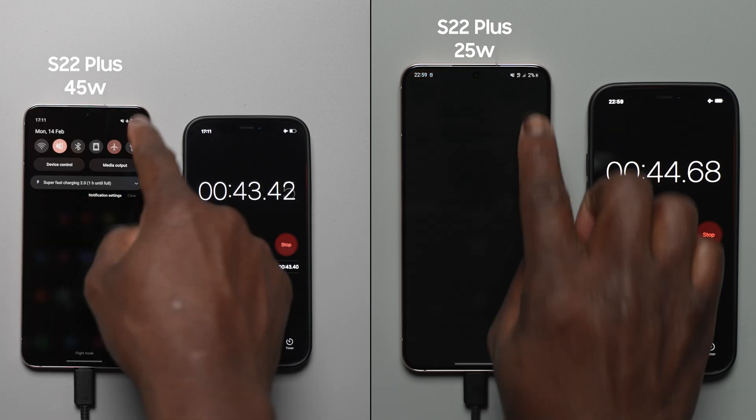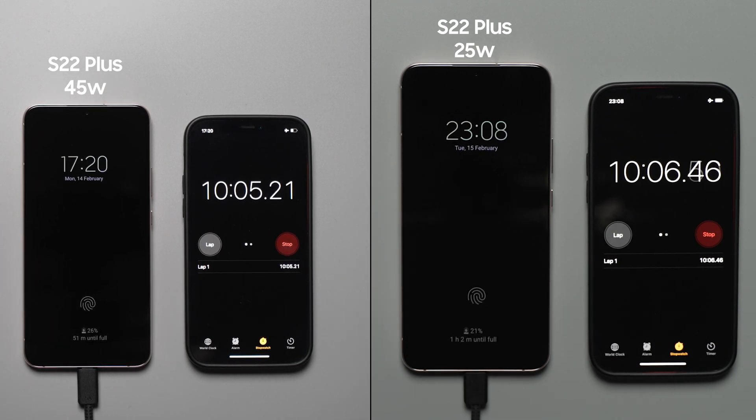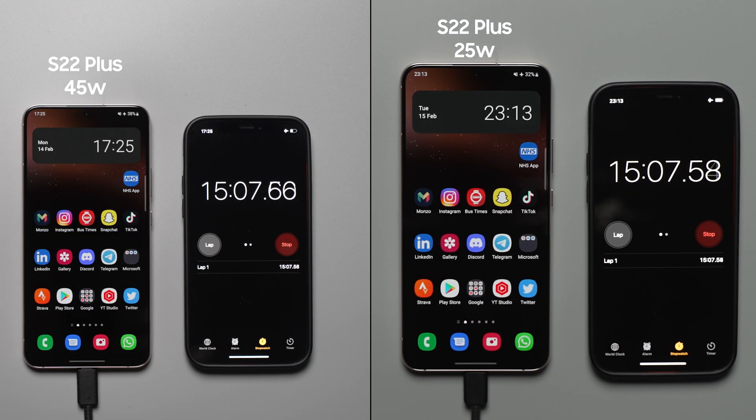At the first 15 minute interval, with the Galaxy S22 Plus on the 45 watt charger it is at 38%, compared to the 25 watt charger which is at 32%. So only a 6% difference.